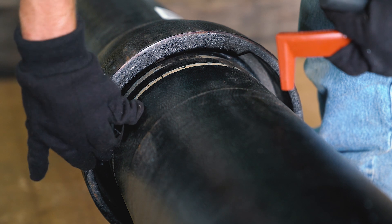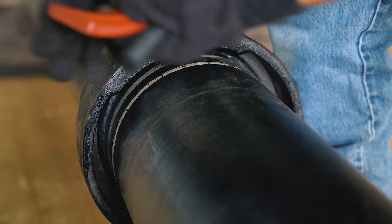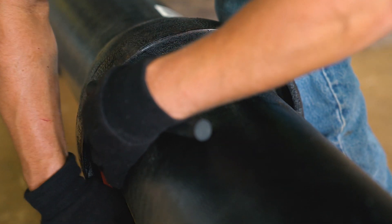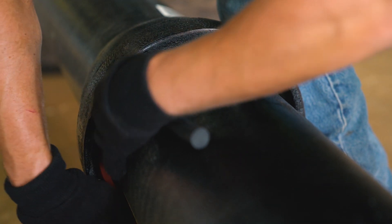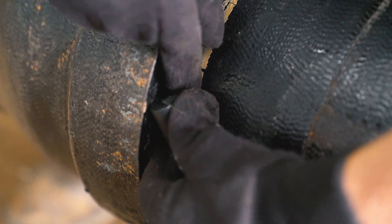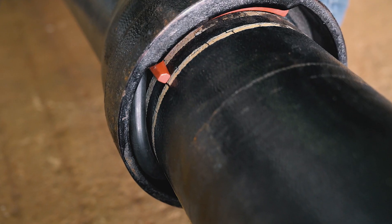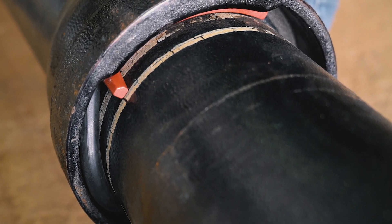Insert the black left-hand locking segment into a bell slot and slide the segment counterclockwise around the pipe. Insert the red right-hand locking segment into the same bell slot and slide the segment clockwise around the pipe. Then hold the segments apart and wedge the rubber retainer into the slot between the two locking segments, folding and inserting it in a U-shape for normal buried applications. The opposite bell slot is not used on 4 to 10 inch TR Flex joints unless a TR Flex gripper ring is being used.